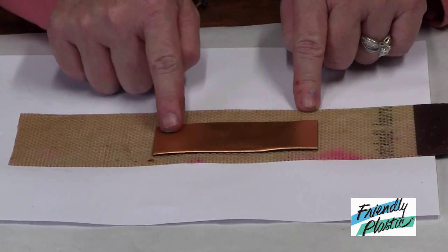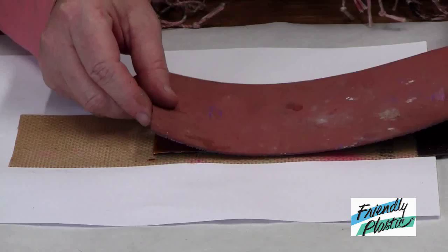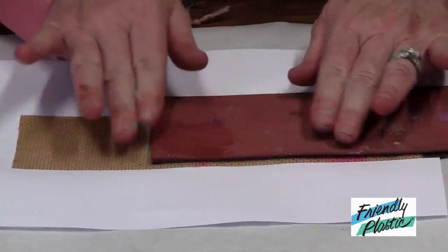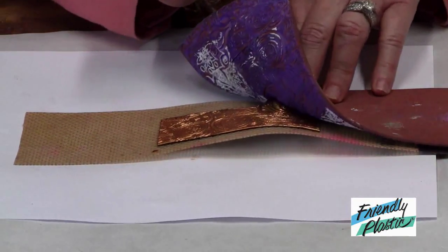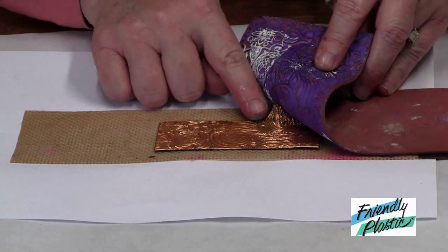I've already heated it using a heat tool. I'm using a texture pad that I've coated with a little bit of petroleum jelly. I'll lay it over the softened plastic and press down, then lift it off to reveal the texture. If it happens to stick a little bit, you can always let it cool and then it will release from the stamp.